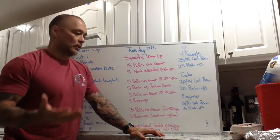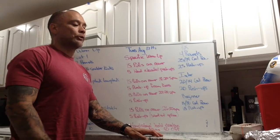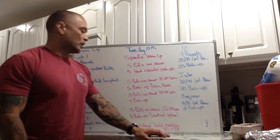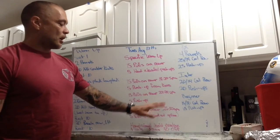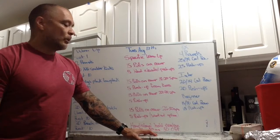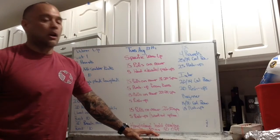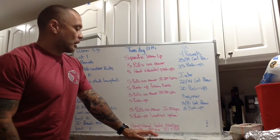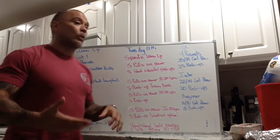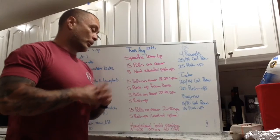People who are really proficient at push-ups, do the scaling options — it's a good opportunity to get those shoulders more warmed up. Then 15 pulls on the rower going a little faster, 18 to 20 strokes per minute, five push-ups from your knees. Next round is 15 pulls at 22 to 24 strokes per minute with five RX push-ups. If you're not able to do RX, go back to the scaling option from your knees. Then 15 pulls at 26 to 30-plus strokes per minute, five push-ups.